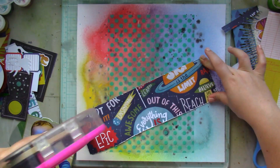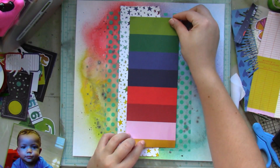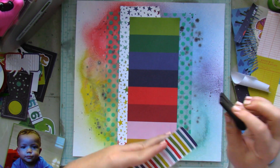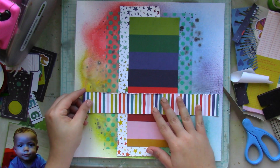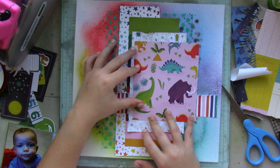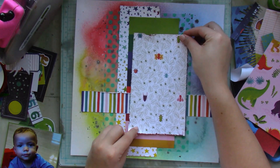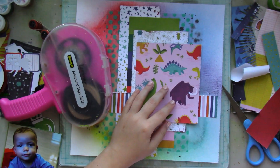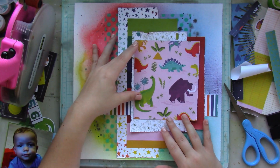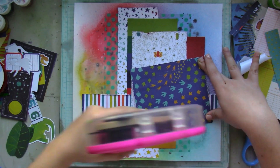Then I get to work layering everything. The longer strips — the star one and the striped one — I trim them down to roughly 11 inches in length, and I think the other one is about 11 and a half, because I didn't want them to reach all the way to the border. Some of the papers I've distressed with my distressing tool, others I've left plain, and some I tore using a ruler so one side is a bit rugged. Every paper is different — different pattern, color, borders, and sizes.